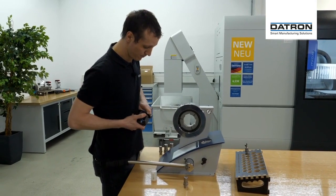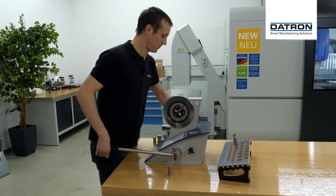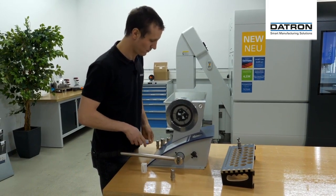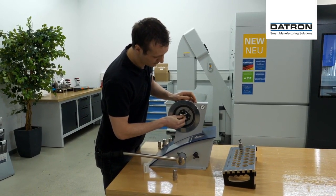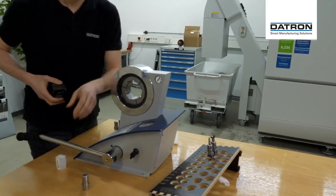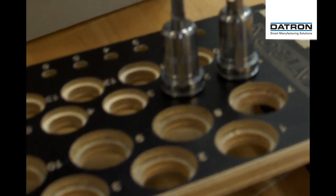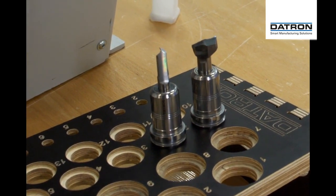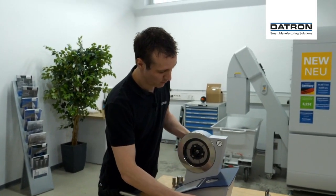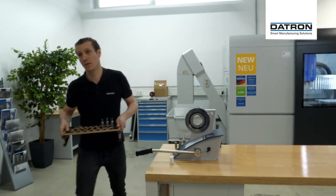I'm doing the same thing for my two other tools: a single flute balanced cutter diameter 8 and last but not least a chamfer tool. The tools are now set up in my holders, so I bring them over to the machine.